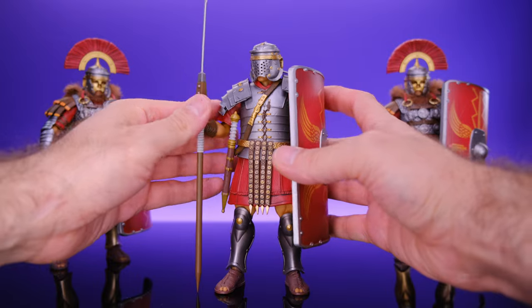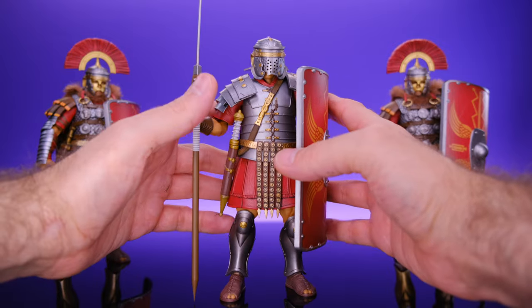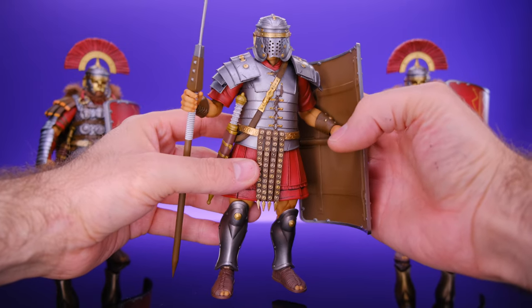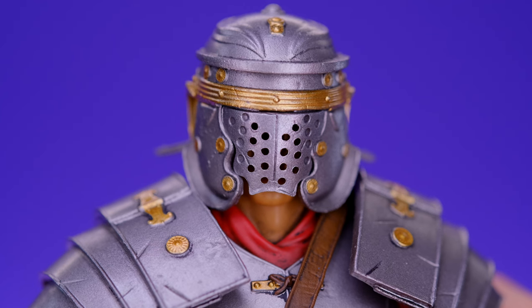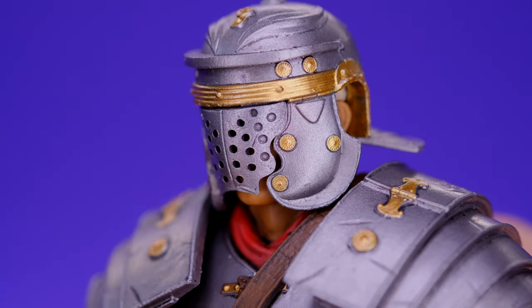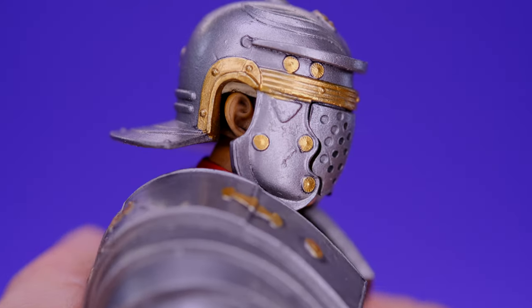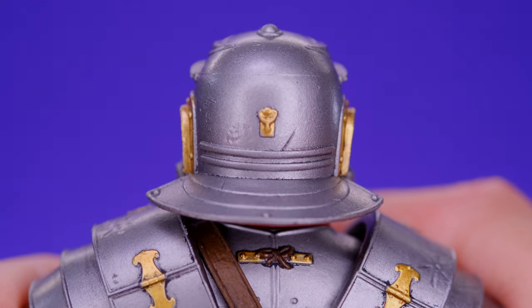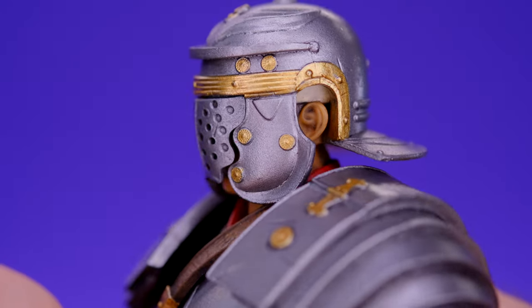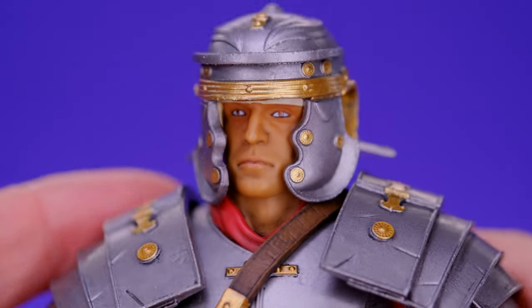It would be cool to have two or three — actually like four — of these Roman infantrymen lined up to protect some kind of king character. That'd be awesome. But let's get in close and take a look at the details, starting at the head with this really dope helmet. All the paint and sculpting on this guy is really crisp and clean. The gold and silver on the helmet looks really nice, and on the back there are some scratches and stuff that look good. It does have a removable face plate.